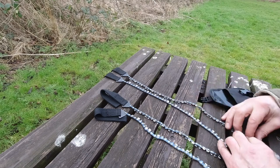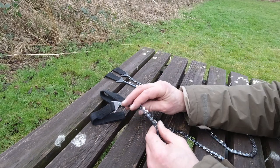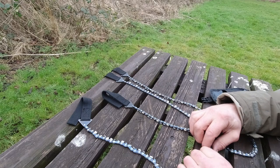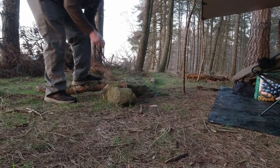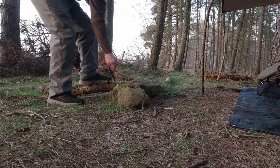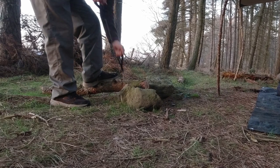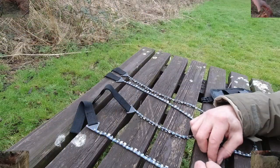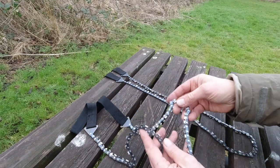Whereas this one allows me to be a little bit more upright. What surprises me — and it surprised me the first time I used it — was just how effective they are. Look how it goes through this piece of wood, this log. Yeah, I was really impressed with how this little thing went through that wood so easily, those logs so easily. Really impressed.